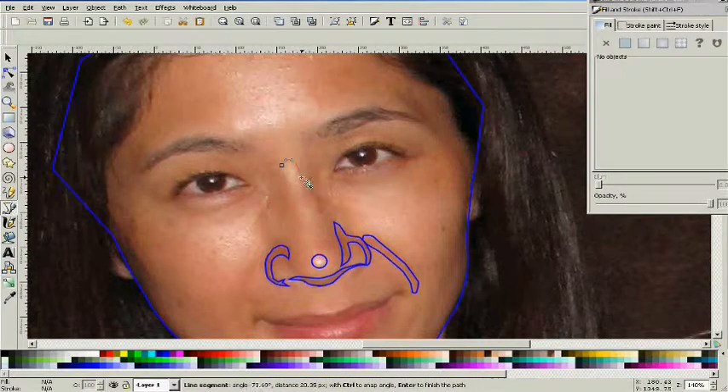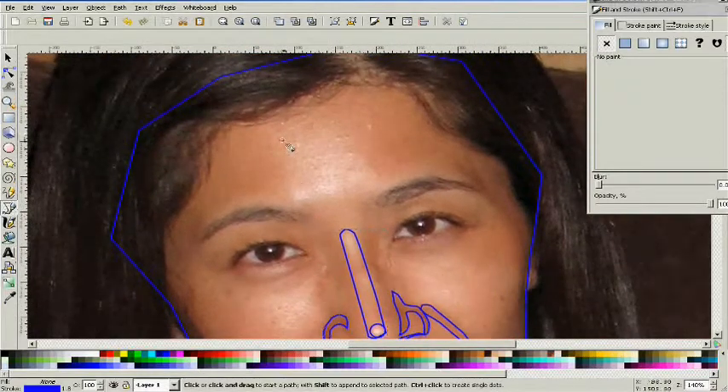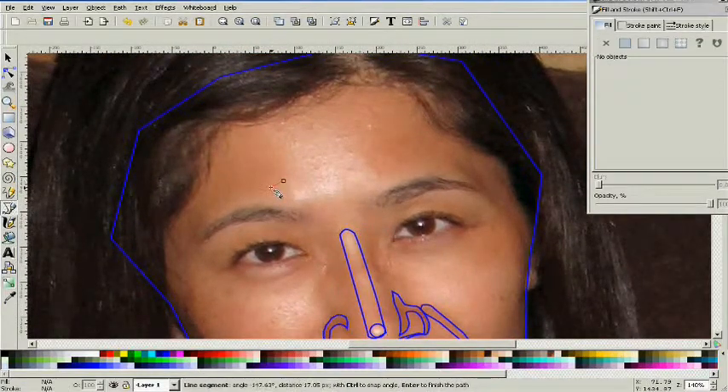Giving up is not going to get you anywhere, because you're going to want to give up at some point. You're going to start tracing around these objects and you're going to think it looks like she's got tattoos all over her face or something. It doesn't look right, there's no way this is going to turn out right — but don't give up. Just hang in there.